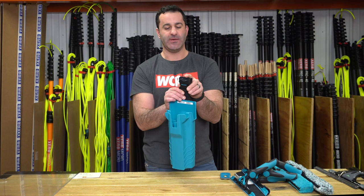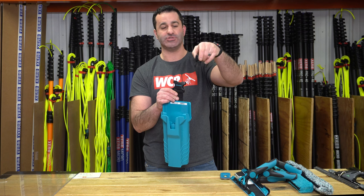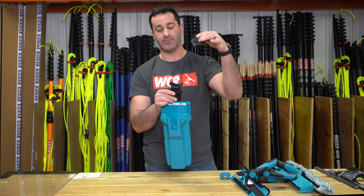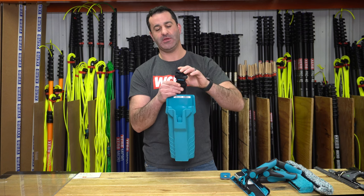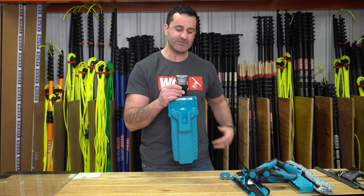There is a detachable clip that attaches to any window cleaning belt — any standard 2-inch belt or just a regular belt. It allows you to quickly take this off your belt if you have to get into a tight space or sit down.